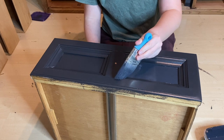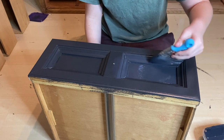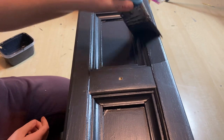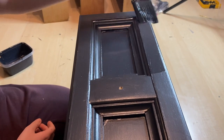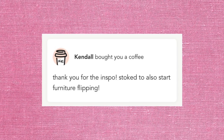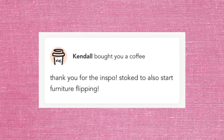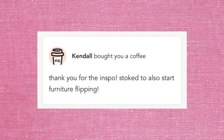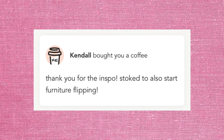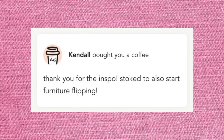I also decided to add new hardware and build a base, but instead of staining the base I painted it. I saved those for the final reveal. But before we get into it, I want to thank Kendall for buying me a coffee — this is a great way to support the channel, as the money goes toward buying materials so the content can vary each week. I'll leave a link in the description box, and comments are also a great way to tell me what you'd like to see next.